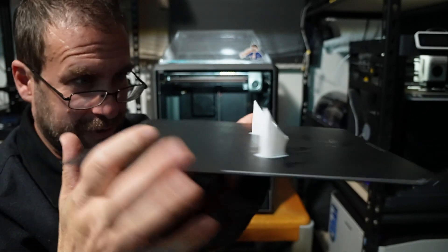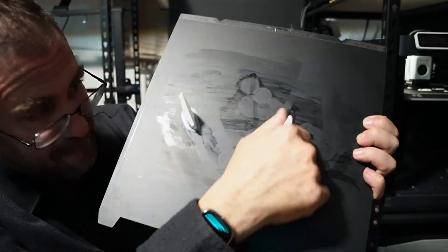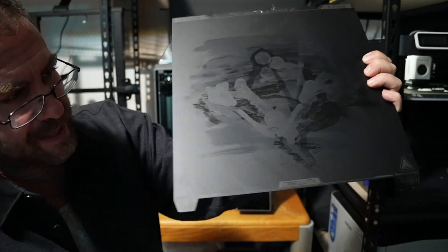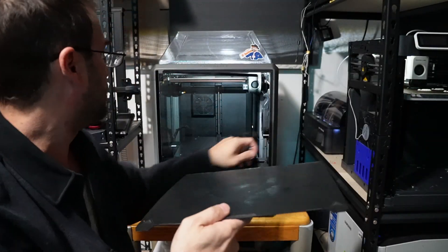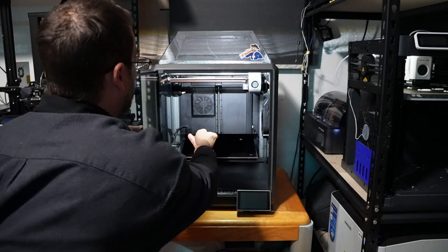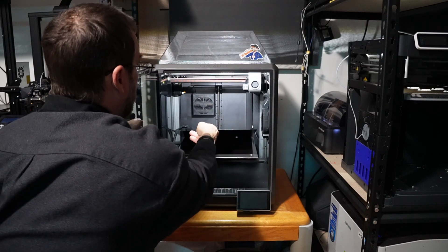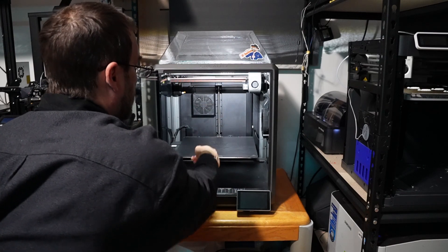Here it is still on the bed — look at that. Those two supports held the entire model, the entire print. I really think this bed has a lot to do with it. I think this is a really great smooth bed that the K1s come with. When I first got them, I was like, oh my God, what is this garbage bed? What is Creality thinking with this weird junk?